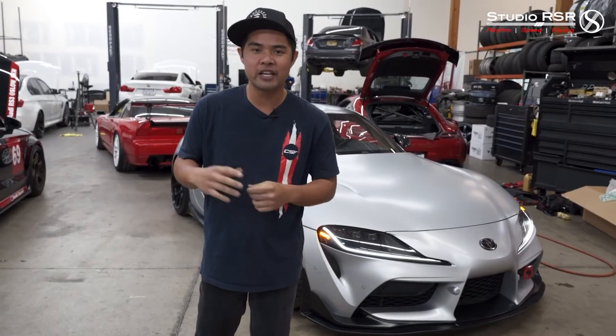The CSF B58 heat exchanger is installed. Serge got it in there — really excited. We're going to be at Buttonwillow this weekend, so stay tuned on our channel for that track day vlog. We'll try to take some data, but we know this part is going to work. We've installed probably close to 20 of these on various Supras and also 340i BMW B58s. Thank you guys for watching. Follow at SuperMark5 for more updates about new products, follow our Instagram at Studio RSR, and our website is StudioRSR.com. Remember to like and subscribe — we appreciate you guys.